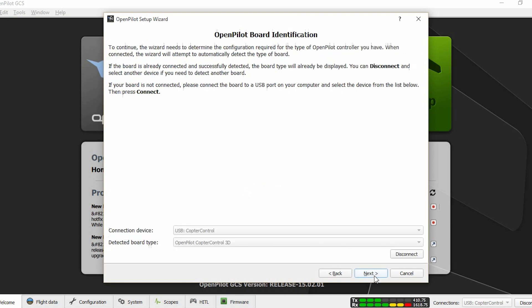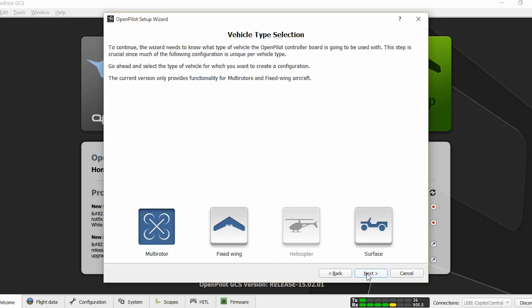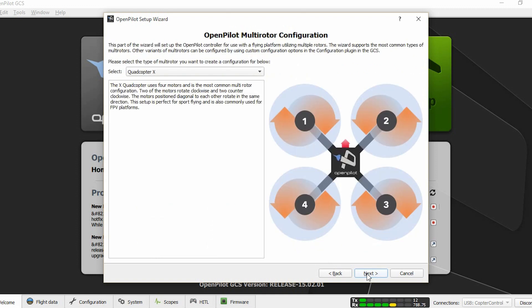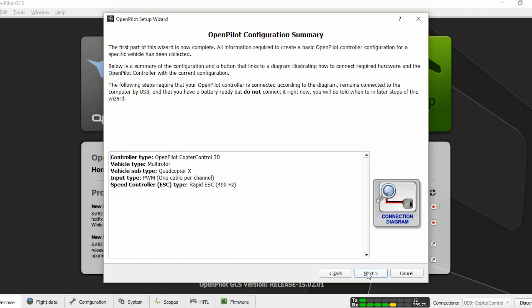Click next. Select PWM because we are using a PWM receiver. Click next, select multi-rotor, and select the quadcopter X configuration. We are going to set the ESC to rapid ESC. Click next, and click next again.